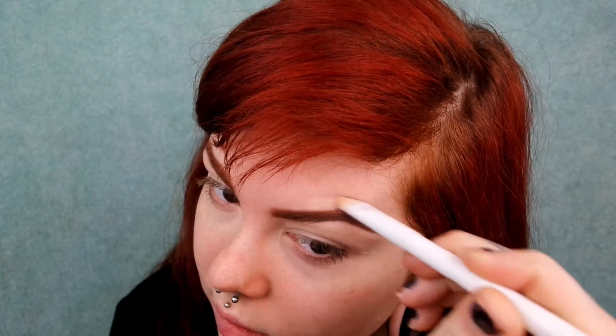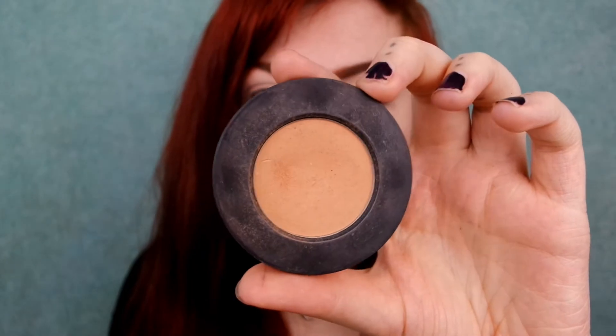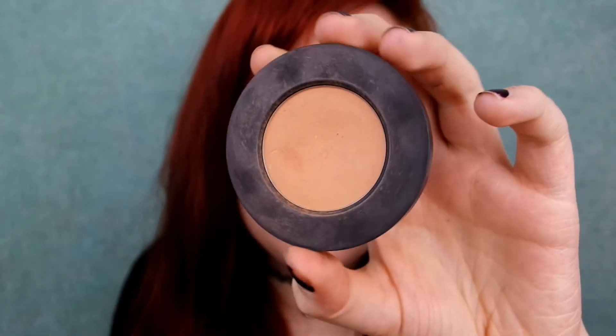Now I'm just going to clean up my brows with a little bit of concealer — this brush sucks for doing this, do not recommend. Now I'm going to go in and set my eyelids with the shade blur from Melt Cosmetics, applying this all over my lid and into my crease to set that concealer. This can also act as a transition shade, as it's slightly darker than my skin.